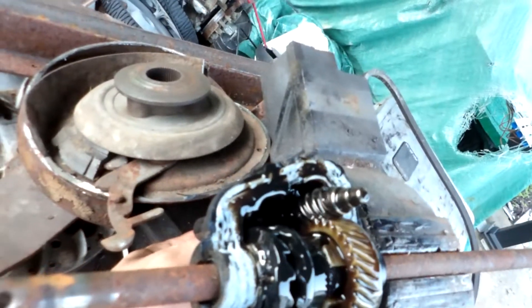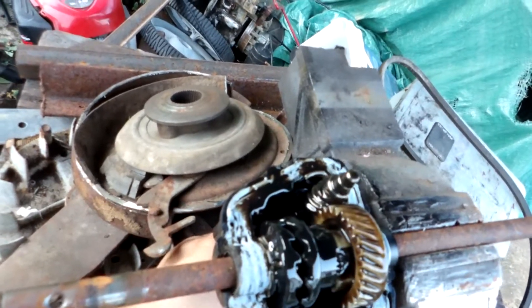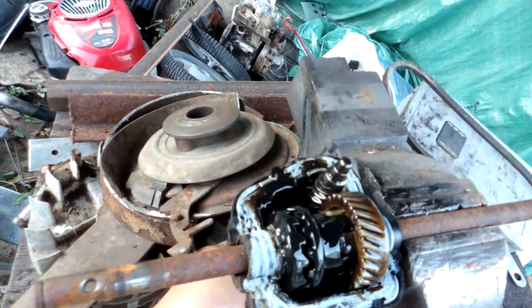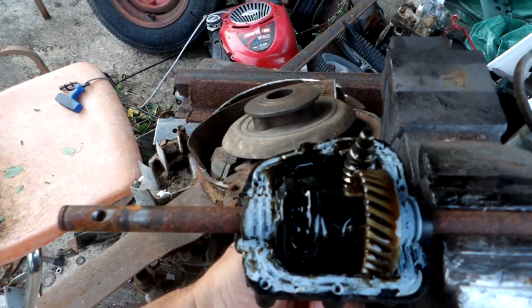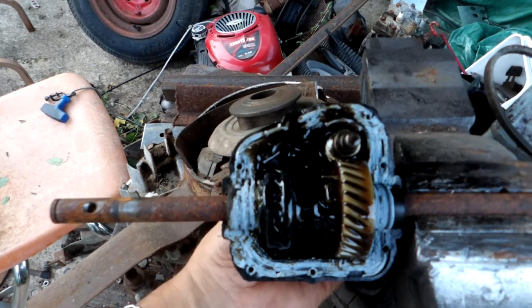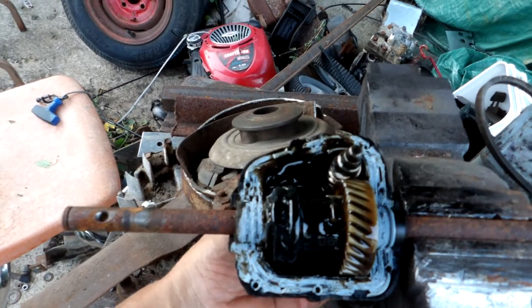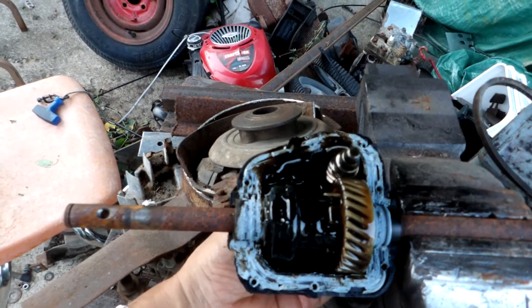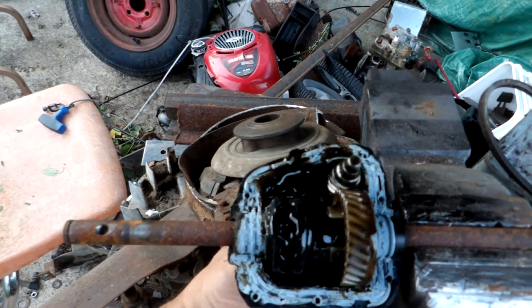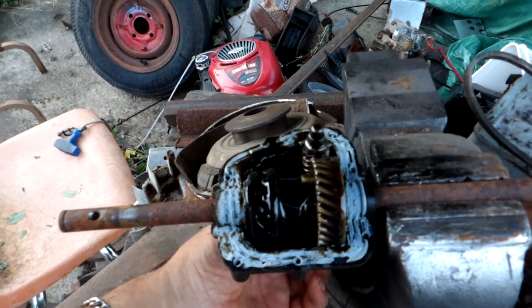It's got a worm gear set — you can see the worm and the wheel. When you're pushing the lawn mower forward, it acts like a clutch: rotate it one way and it freewheels, rotate it the other way and it grabs and starts rotating the axle. That's the drive direction. When you overrun it — push the mower or shut it off — it just freewheels like that.